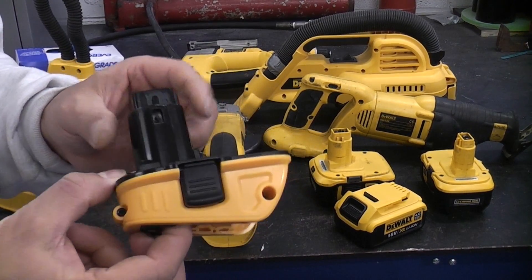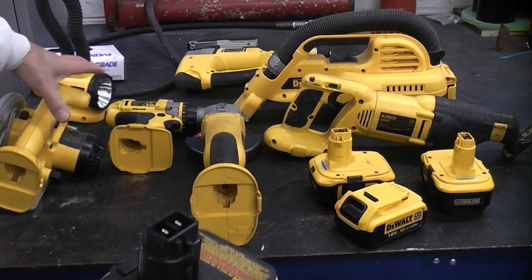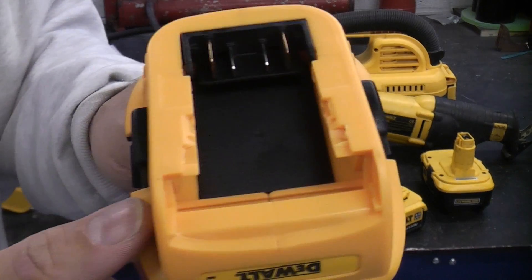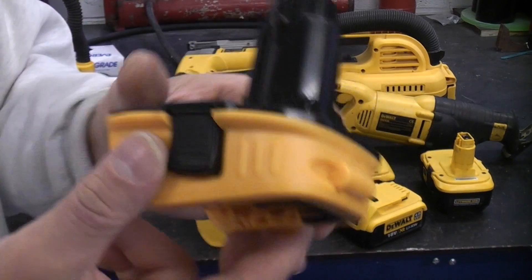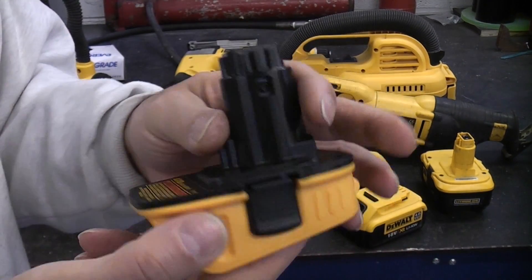Apparently this is not compatible with all XRP tools, although I have tried it with the tools that I've got here and it has worked okay with all of these. If you look at the plastic under there as well, I'm still not convinced that this is a genuine Dewalt product. So if you're buying one, do try to ensure that you buy a genuine Dewalt one because it will be much better quality.